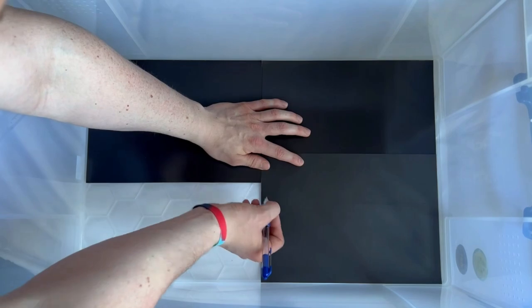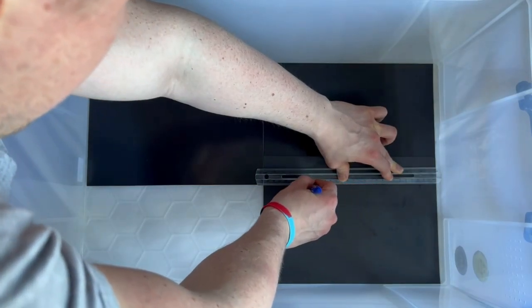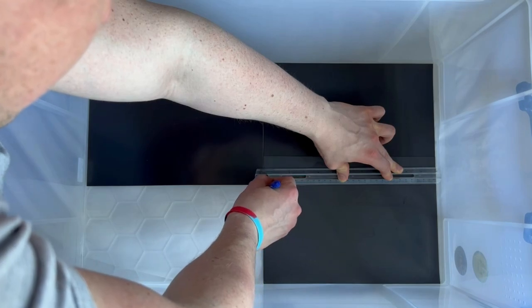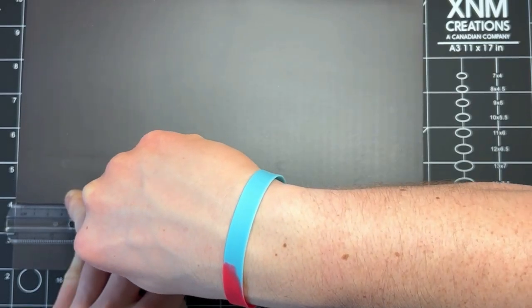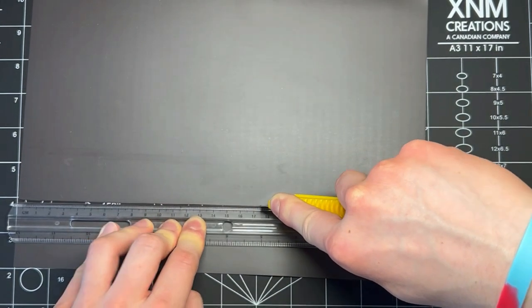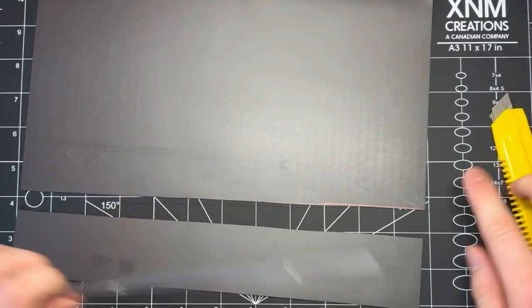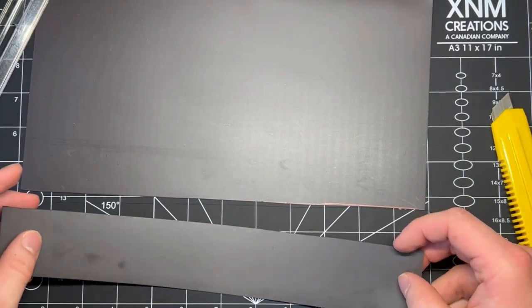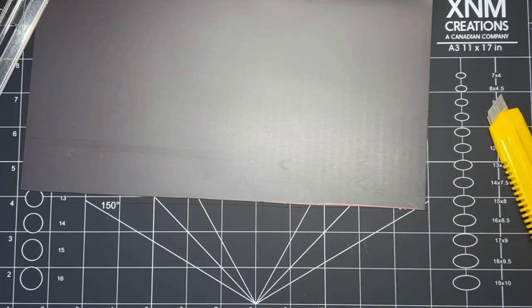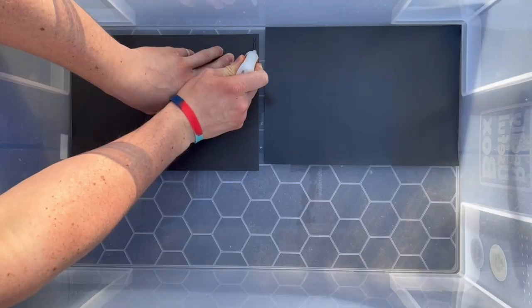Mark each end where the overlap is, then use a ruler to draw a line to help yourself when cutting. Once you've laid all four pieces of magnetic sheeting in the base and marked where you need to cut, line them up on your cutting mat — if you're younger, make sure you've got an appropriate adult to help. I'd recommend a metal ruler if possible; I've only got a plastic one in the video. Then simply cut along the line and do a little extra trimming as needed until everything fits tightly.